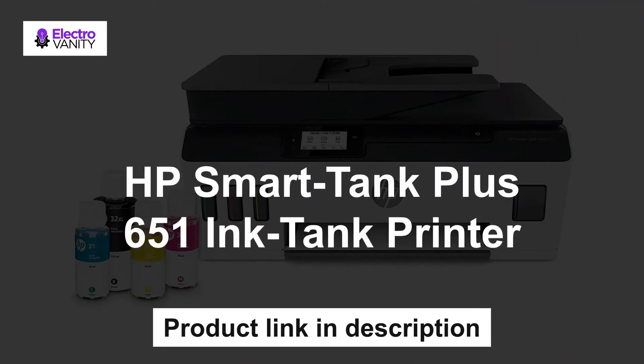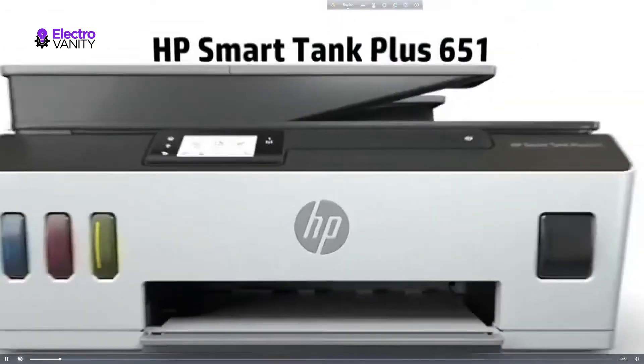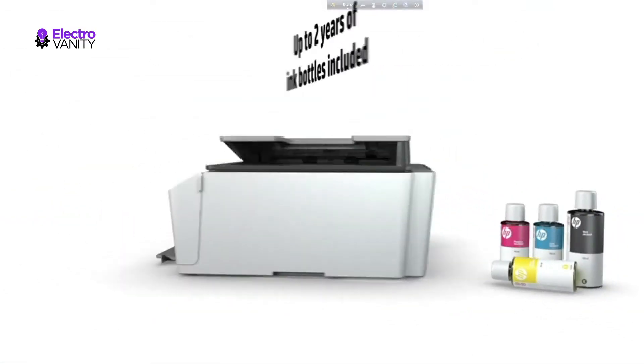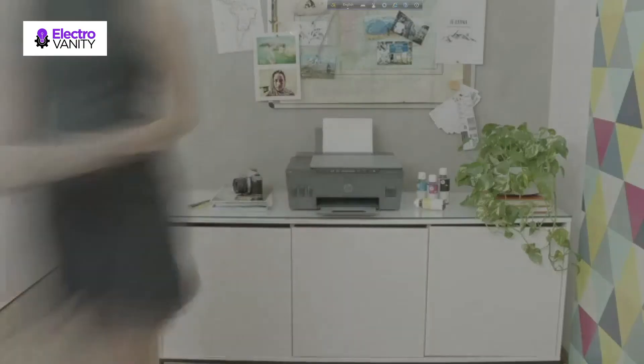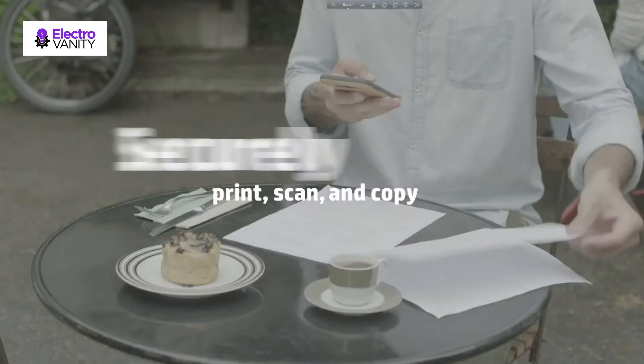The third one is the HP Smart Tank Plus 651 Ink Tank Printer. Count on this affordable ink tank printer for home to print, scan, copy and fax with ease, and consistently deliver dark, crisp text and vibrant color graphics for all your prints. Easily set up your all-in-one printer and manage print and scan projects on the go with your smartphone or tablet using the HP Smart App.